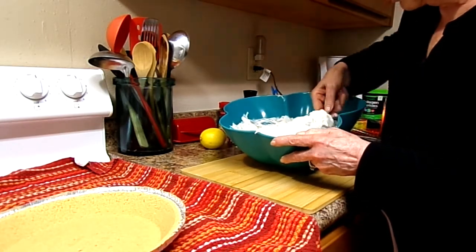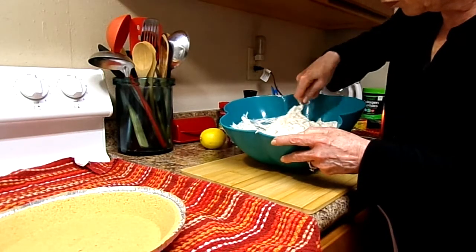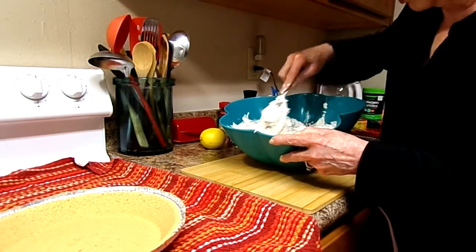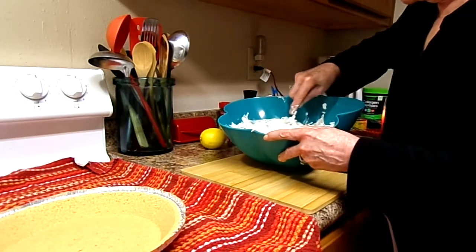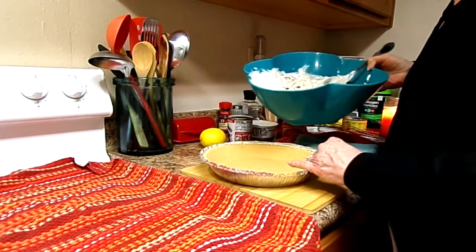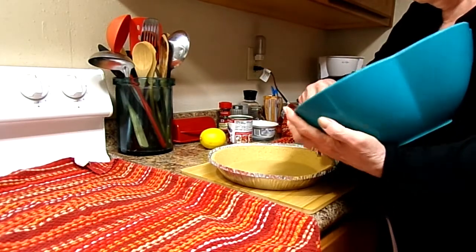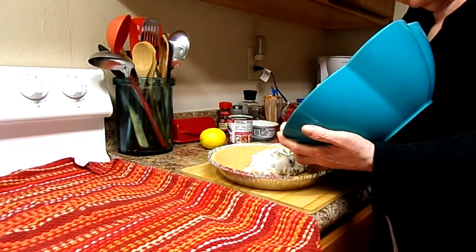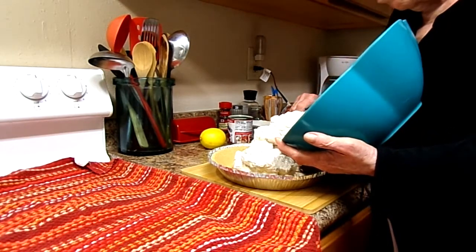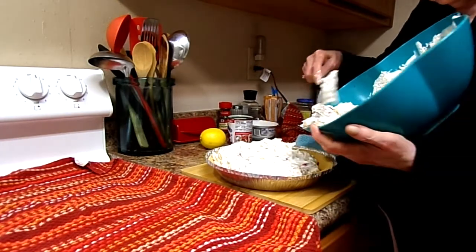Okay, that makes so much noise on the camera, sorry y'all. I think I'm ready to pour it in the pie shell. Looks good. I got the large graham cracker pie shell — that sure needed them.